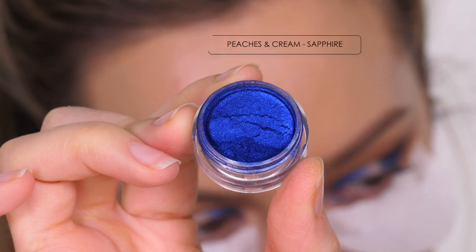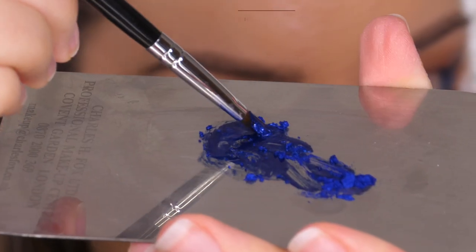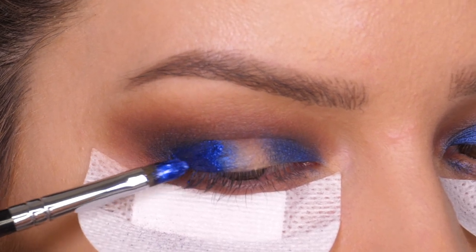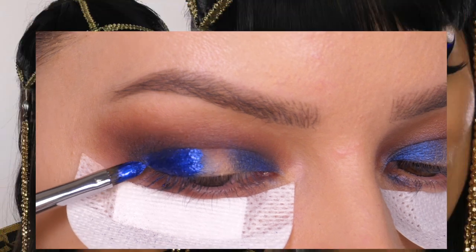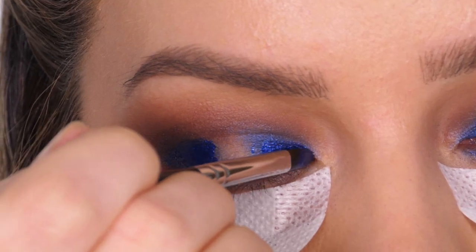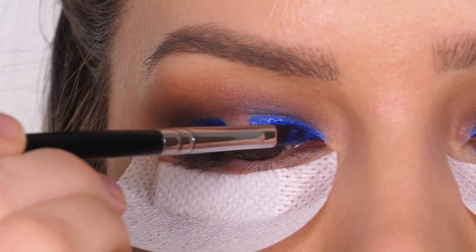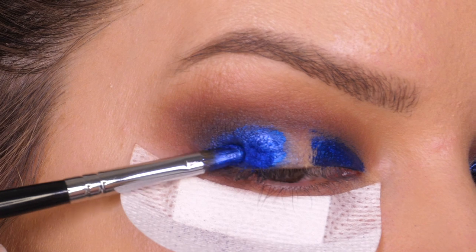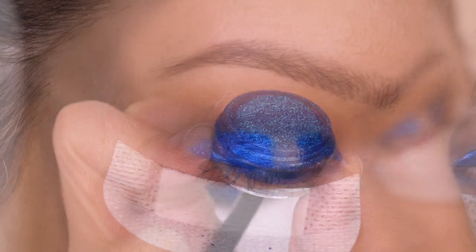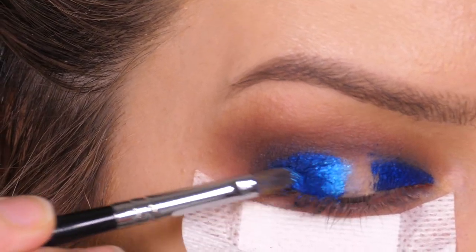Next we're going in with our first pigment — this one is called Sapphire by Peaches and Cream. To begin with I'm going to mix it with a little bit of Inglot Duraline to make a paste and use this as a base before applying the pigment alone on top. If you've seen my Cleopatra Egyptian Goddess makeup tutorial, you've seen me use this method before. You get the most opaque finish and color payoff by mixing it first and then applying the pigment directly on top. I'm pressing it on with the same brush dipped into the pigment — I like to sandwich the colors so that they really last.